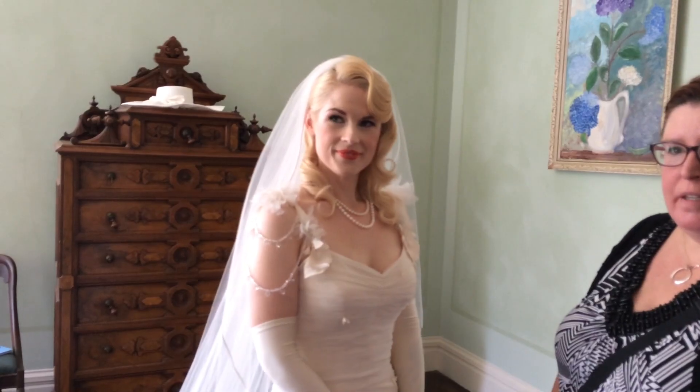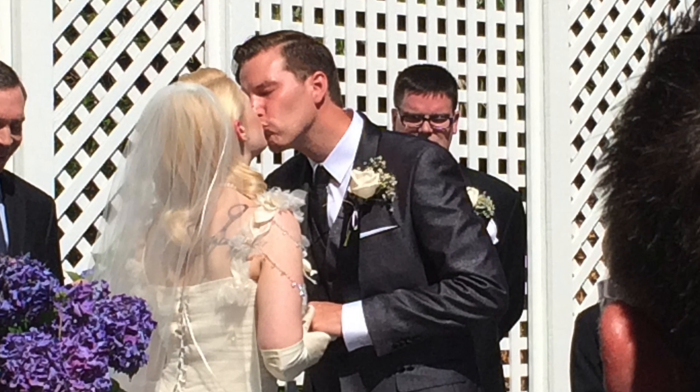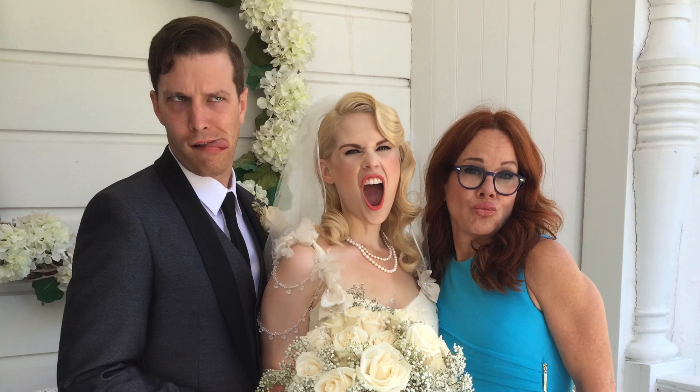She was going to be wearing two looks: the veil for the ceremony, and then for the reception she had this cute little hat with a veil in the front. In the end it was a beautiful wedding, a great celebration. I got to be with my friend and her husband and celebrate the day — it was really, really fun.